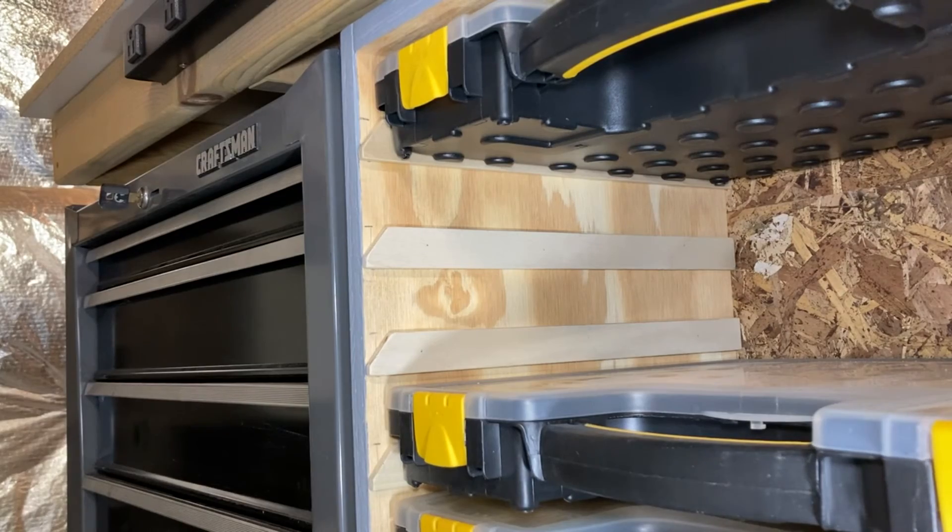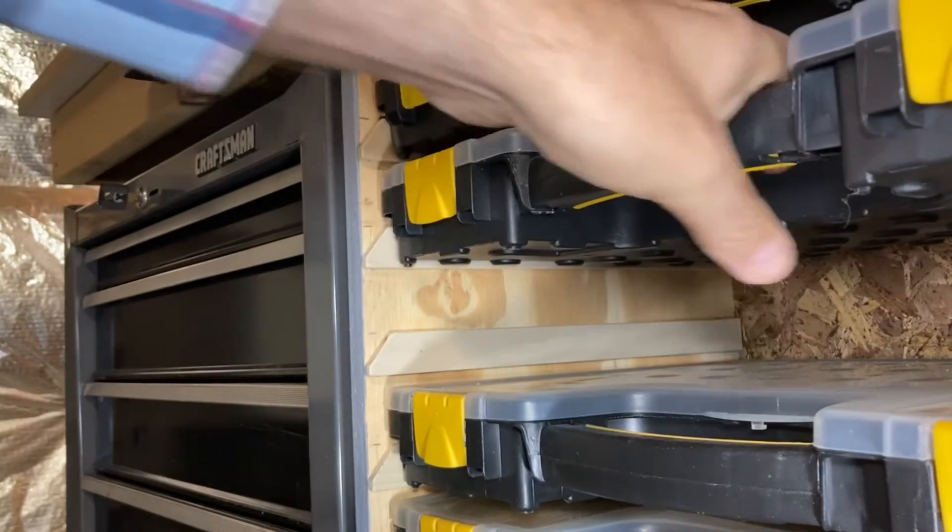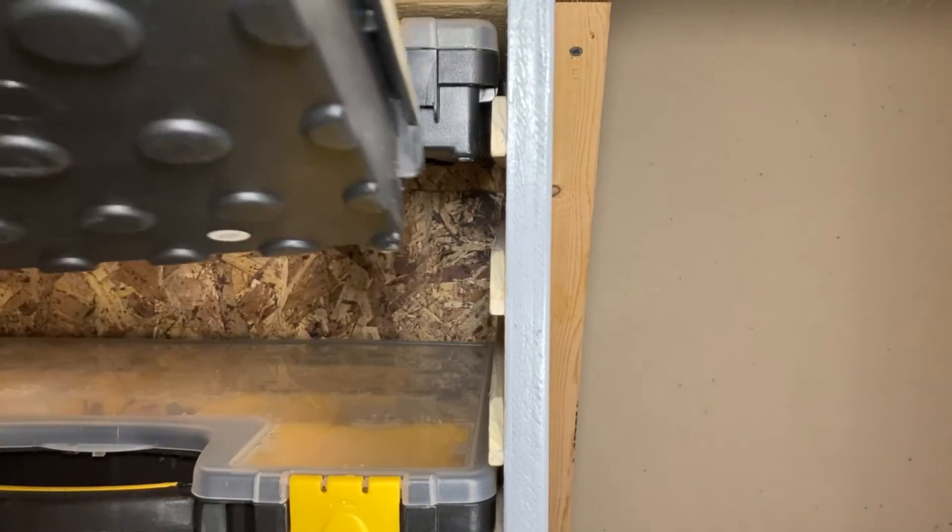Before ending the video I wanted to show how these chamfered support rails work. You can see how the bin rests on the support rail here.